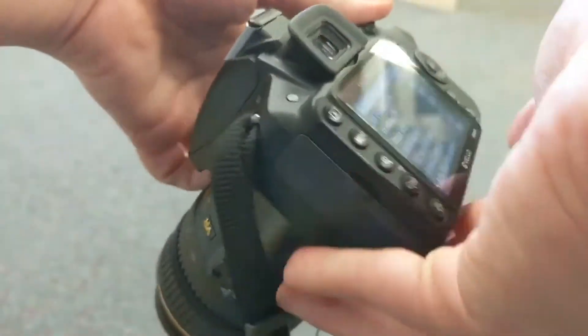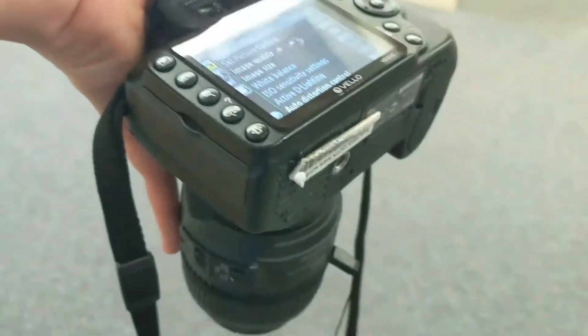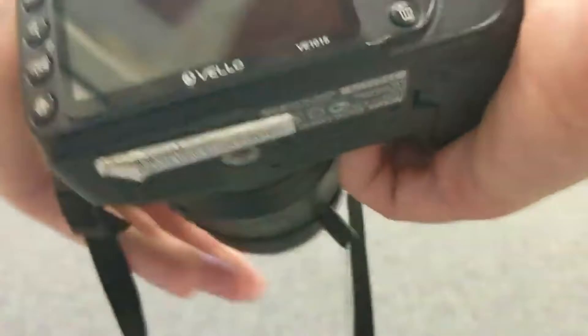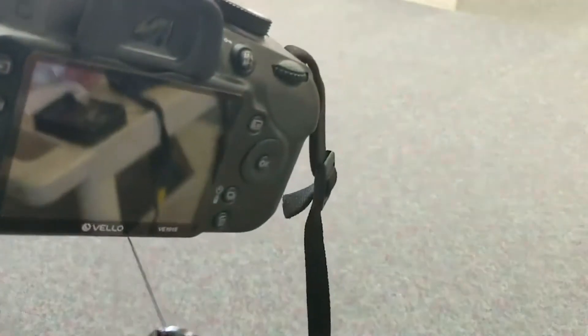Speaking of your LCD screen, you can also have an optional protective cover that will protect it from any damage. As you can see, this camera was damaged and did not have a protective cover. Those covers are also very inexpensive and can save a lot of money so that you don't have to replace the entire screen of the camera.